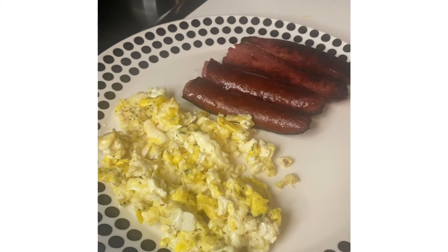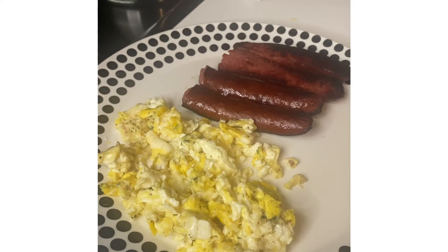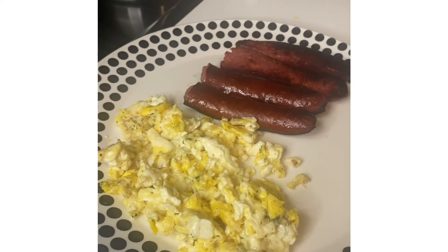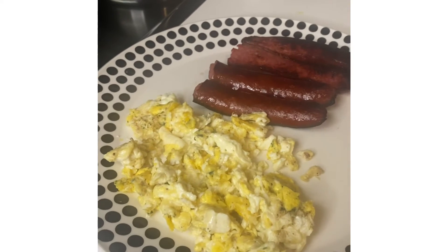Hi, this is Patti Patti Southern Kitchen and I'm showing you my breakfast this morning. I was trying to show you as I was cooking it, but something happened with the video, so I'm just going to show you the picture of it.